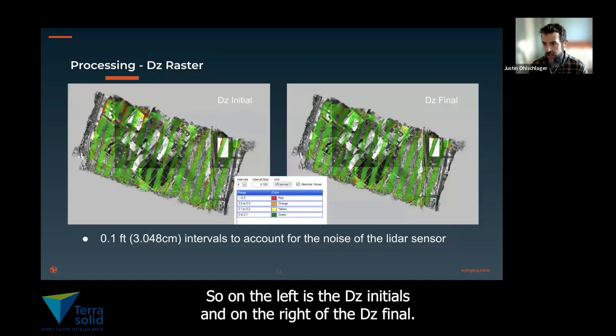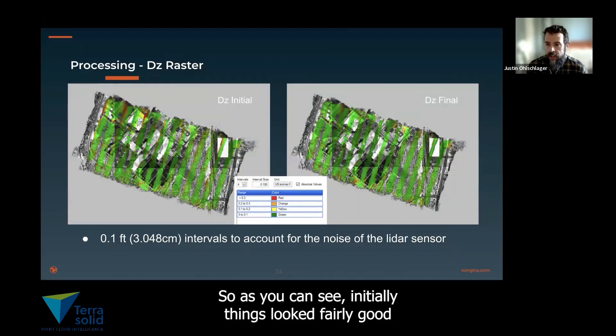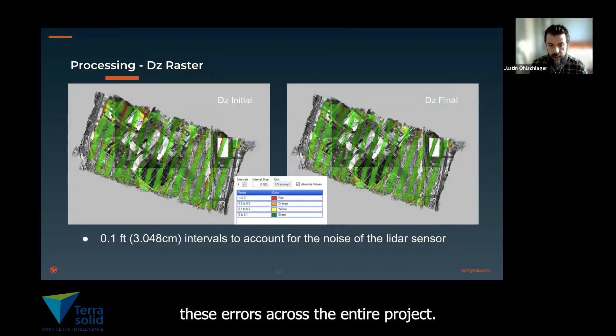On the left are the DZ initials, and on the right are the DZ finals — showing how the lines are sitting with each other in a visual space. As you can see, initially things looked fairly good overall with a few areas that needed some corrections. After we ran our corrections, we were able to reduce these errors across the entire project.